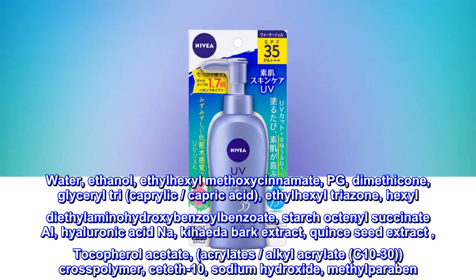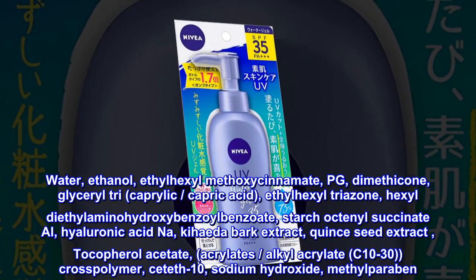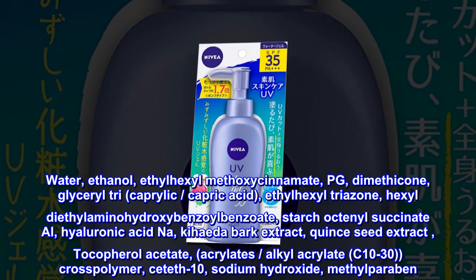Quince Seed Extract, Tocopheryl Acetate, Acrylate/Alkyl Acrylate C10-30 Crosspolymer, CETETH-10, Sodium Hydroxide, Methyl Paraben.